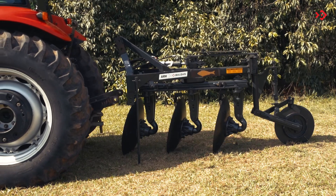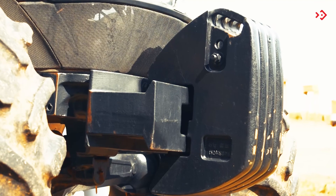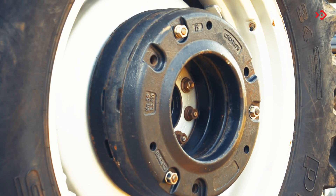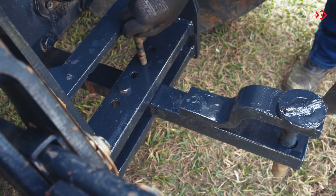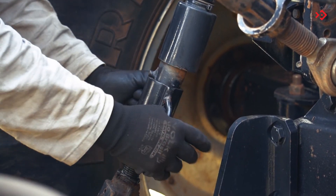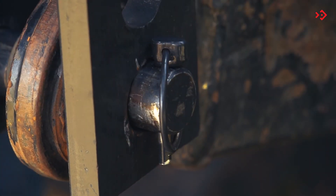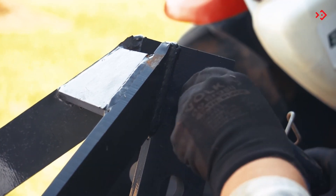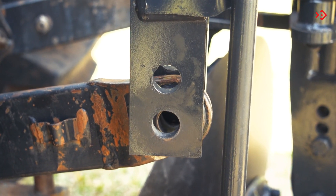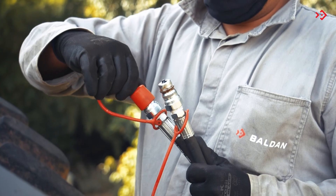Hitch the plow to the tractor in a safe and easily accessible place. Check if the tractor is equipped with a set of front counterweights. Ballast the wheels as per tractor manual specifications. Remove or move the drawbar so that it does not interfere with the disc during reversal. With the aid of the height adjustment lever, hitch the lower right arm of the tractor on the hitch pin of the plow. Couple the third point of the tractor to the plow support. Engage the tractor's left lower arm on the hitch pin. Couple the hoses to the tractor quick coupler.